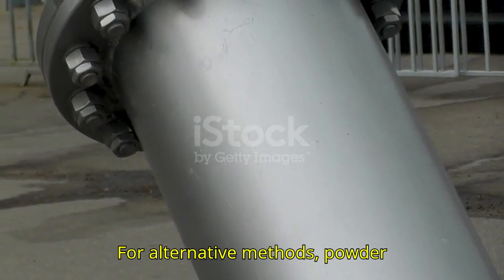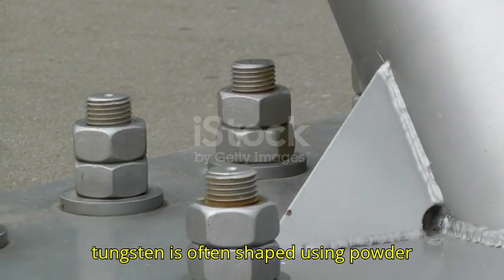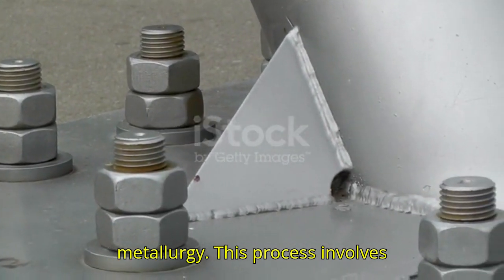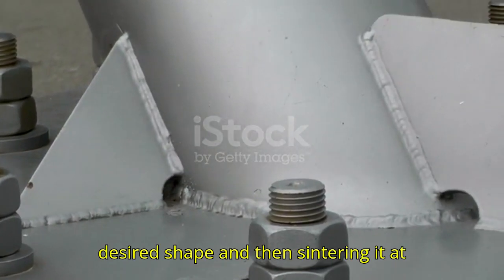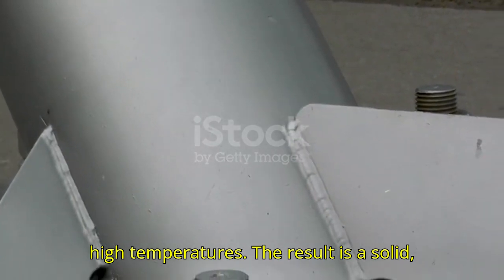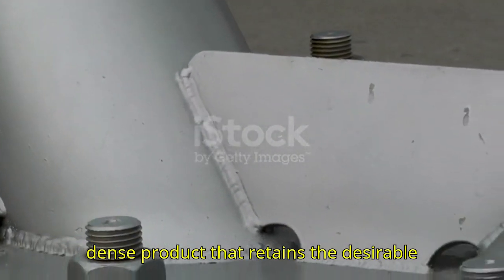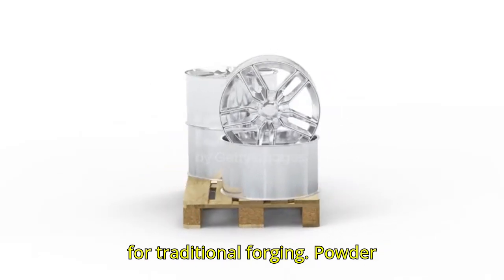Alternative Methods — Powder Metallurgy: Instead of forging, tungsten is often shaped using powder metallurgy. This process involves compressing tungsten powder into a desired shape and then sintering it at high temperatures. The result is a solid, dense product that retains the desirable properties of tungsten without the need for traditional forging.